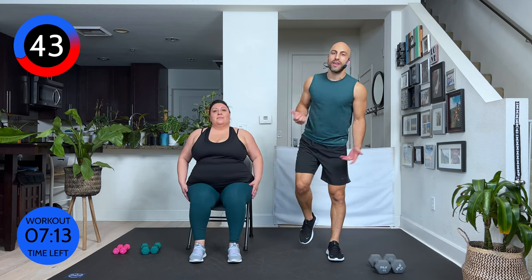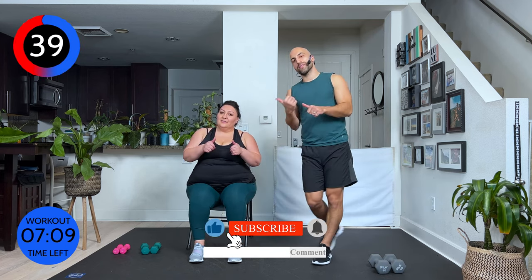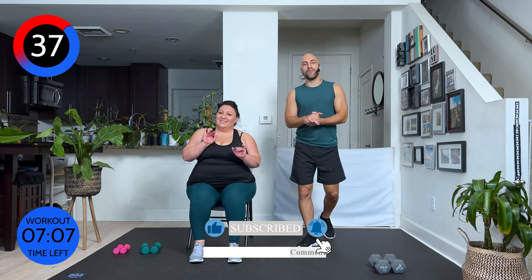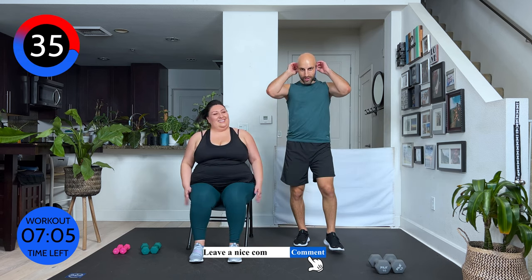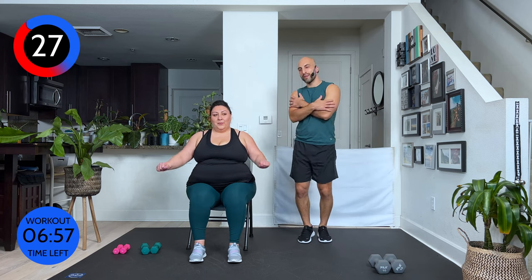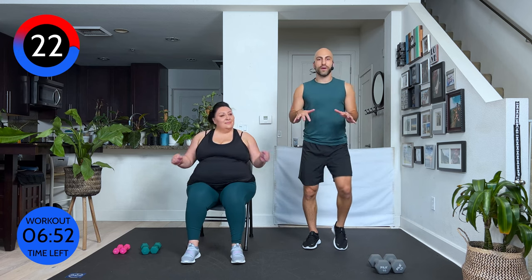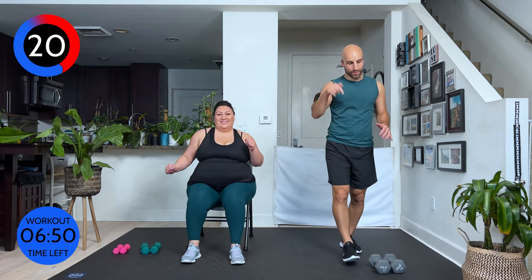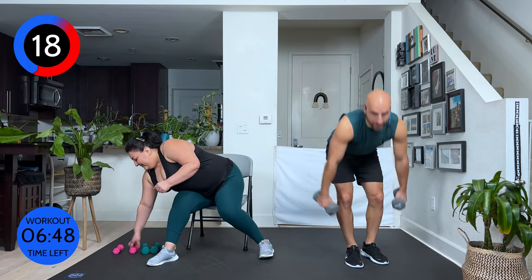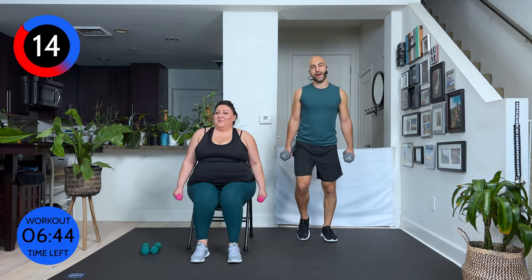If you like what we're doing, subscribe, click the thumbs up, and leave us a message especially for Eloisa. Let us know how you like it — standing and sitting — and how your arms are feeling right now. If you want, keep on walking or just take a sip of water real fast. We're starting back in — actually 15 more seconds. My bad.